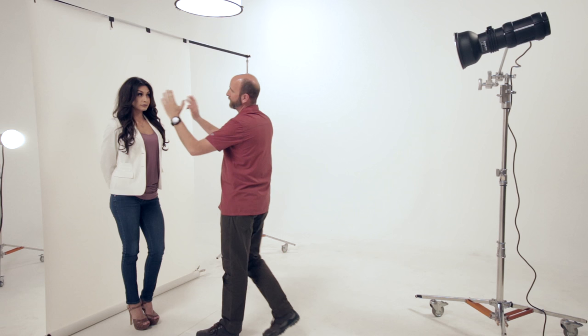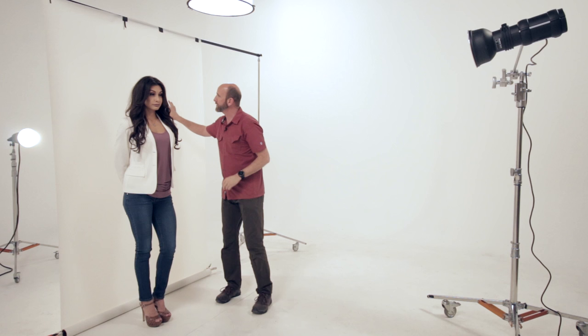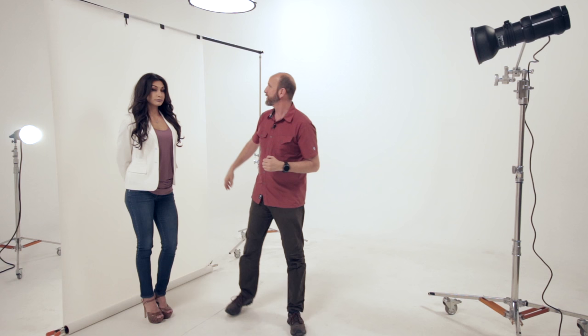Next up we're going to do some high key portraiture. The only thing different from the last setup is I've added a light — really nice hard light right underneath the camera to give us beautiful ring-flash-looking portraits. The key is that the Translume gives us a seamless, perfectly white background. We metered this one-third stop brighter than our key light and look at these results.